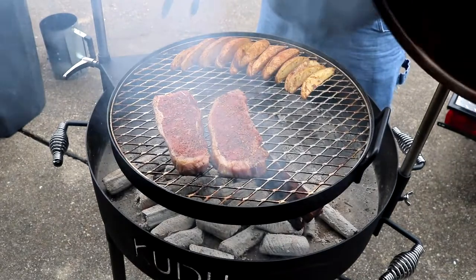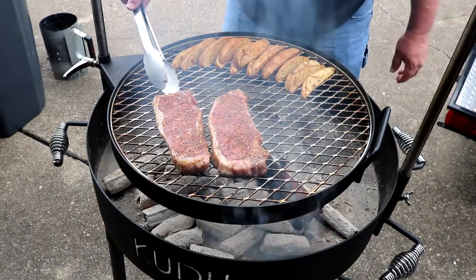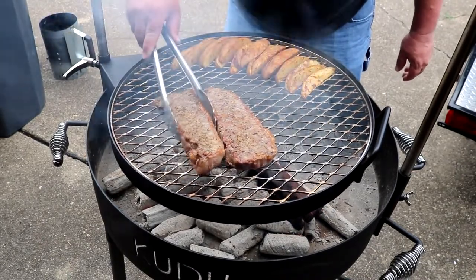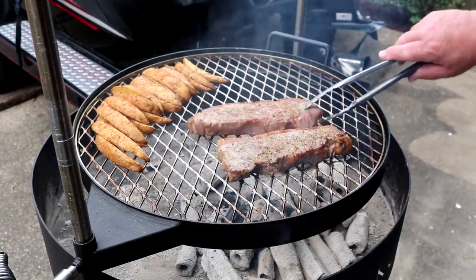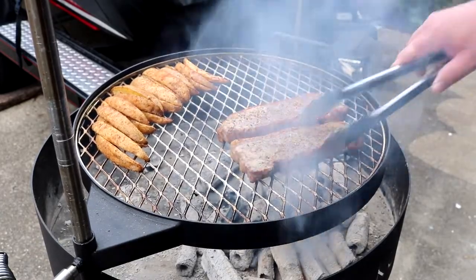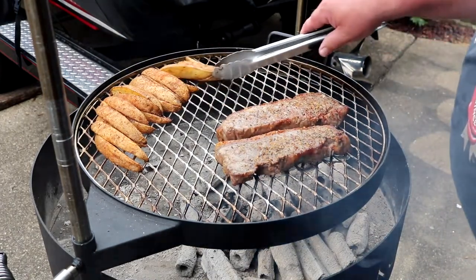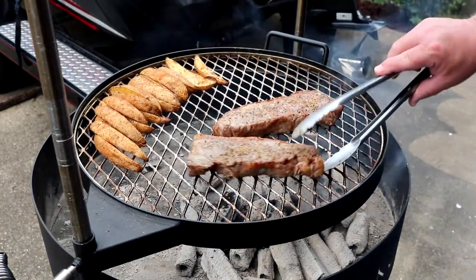Take a look at what we got here. All right guys, let's take a look at this. Looks pretty good. All right guys, I'm going to pull these off. Get our taters off — looking good over here. Get my family fed and I'll come back and give you guys a taste test.